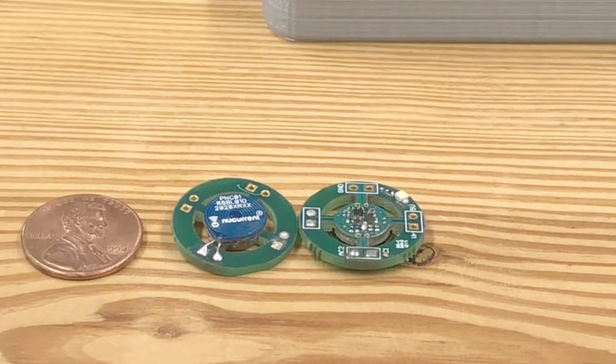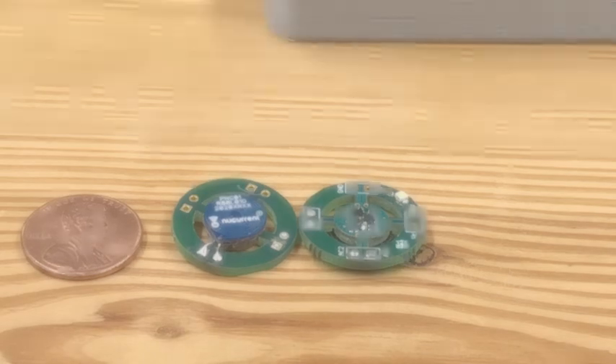The opposite side of the receiver features an LED which represents the powering of the device, and the outer ring of the receiver is only in place to allow for testing points.